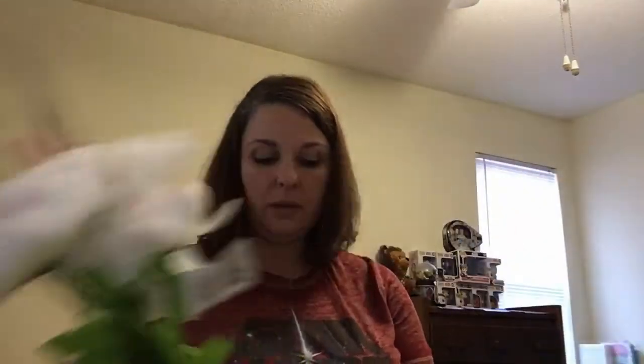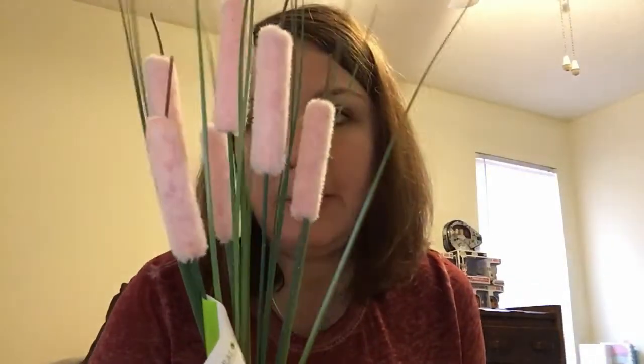I also bought some peonies — I thought they were the prettiest, and I figured they'd look different paired with the pink flowers. You don't have to go all red throughout your home; I'm doing pink for my bathroom, so these will work well there. And then there are these cat tails in a baby pink color, which matches my shower curtain. We'll see how that goes!